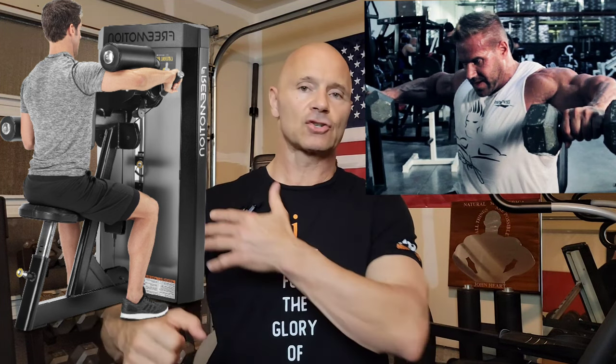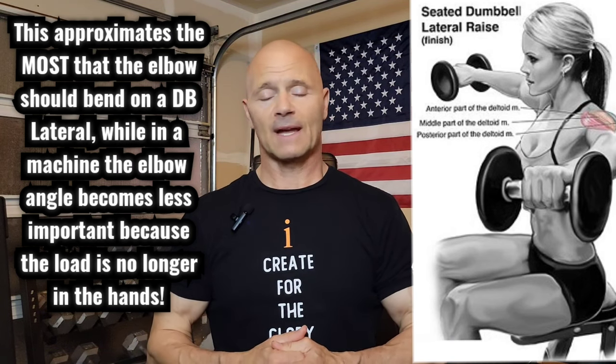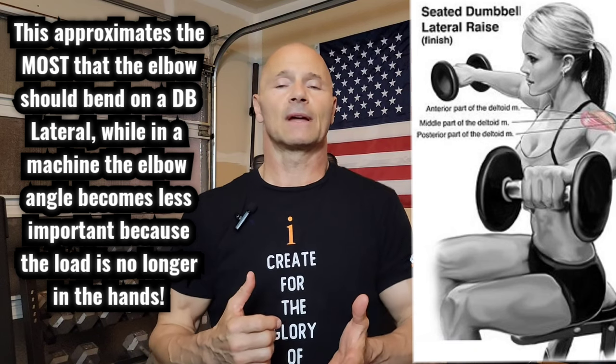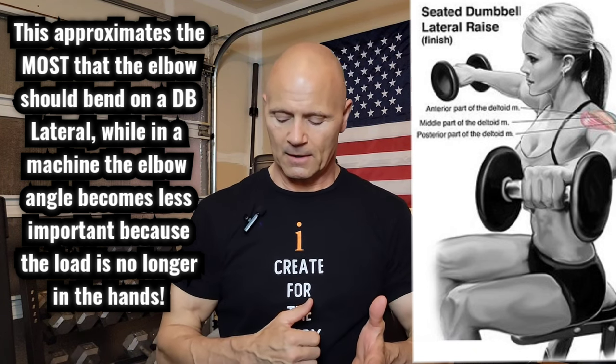And then down the line, when you have access to a good machine, go with the machine as opposed to shortening the lever like a lot of pro bodybuilders have done. The problem with shortening the lever — bending your arm a lot — is that now you engage your rotator cuff a lot. If you engage your rotator cuff a lot with a heavy weight in your hand, you'll damage that rotator cuff over time. So it's a poor dumbbell lateral when you bend the elbows a lot. I wouldn't do that, I wouldn't recommend it, and I don't have clients do that over the course of the last 40 years.